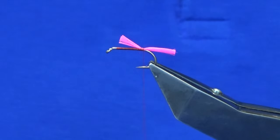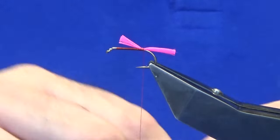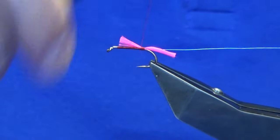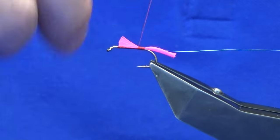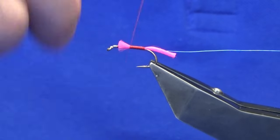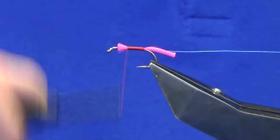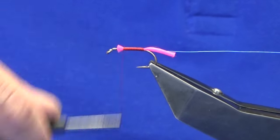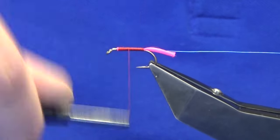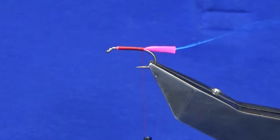Do another couple of turns just to tighten up. The rib of the fly is going to be a blue ultra wire. You can just use silver wire, you don't have to use blue ultra wire. I'm just going to catch that in on my side and then advance our thread forward. I'm just wanting to create a nice level body — don't want any lumps and bumps, just do your best, nice and taped.